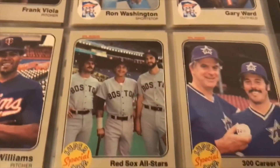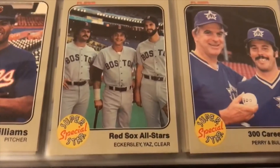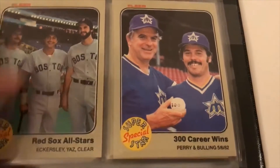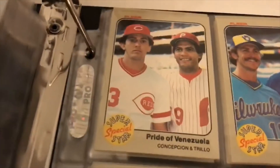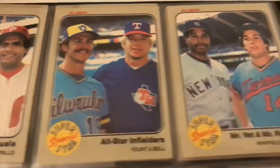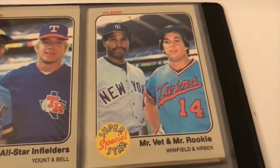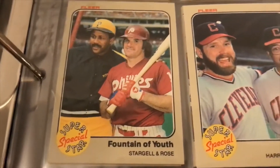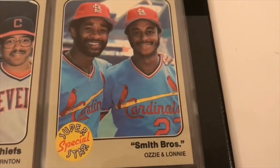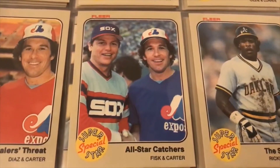Now we're on these cool cards at the end of the set — the special superstar subset. Red Sox All-Stars: Eckersley, Yastrzemski, and Clear. 300 career wins — Perry and Carlton. Then there's Pryor, Valenzuela, Concepcion — trio of all-star infielders. Yelvington, Bell. There's a cool 'Mr. Vet, Mr. Rookie' card — Hrbek maybe, we'll find out if that's a rookie or second year. Youth stars on a rose: Big Cheese, Toby, Andre Thornton, the Smith brothers — Ozzie and Lonnie. Bay Steelers threat: Bo Diaz and Gary Carter — a cool shot of all-star catchers Carlton Fisk and Carter.